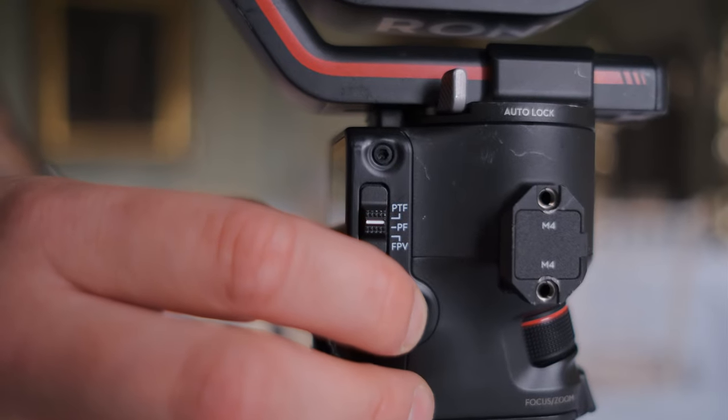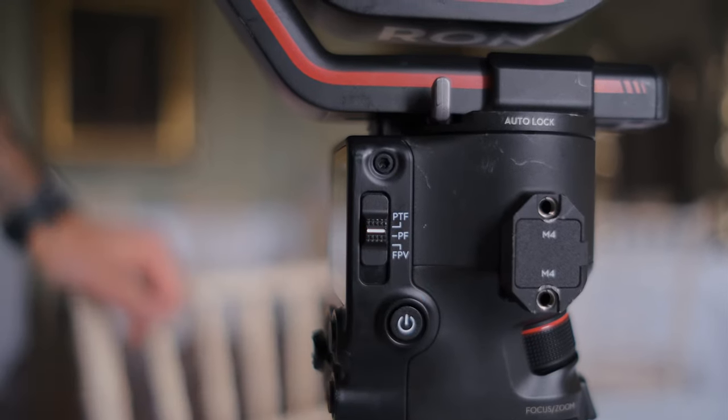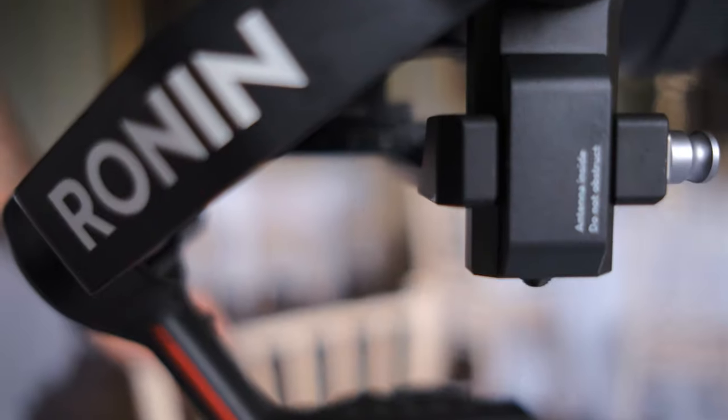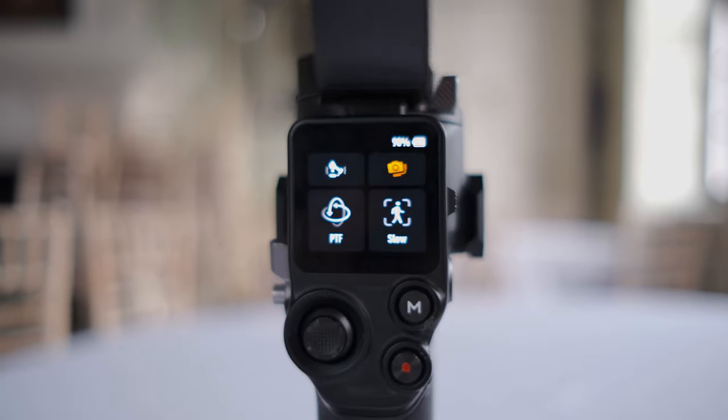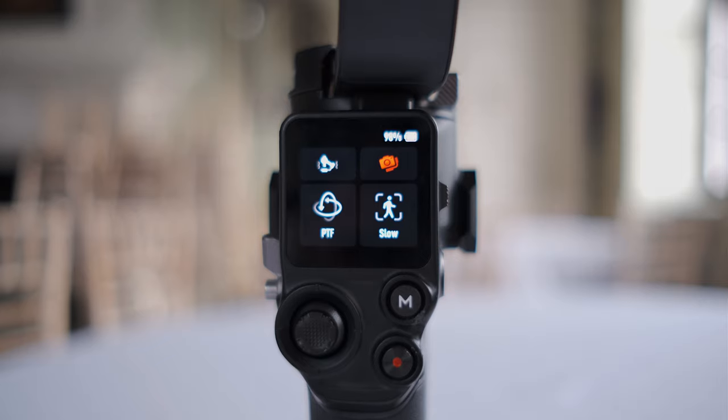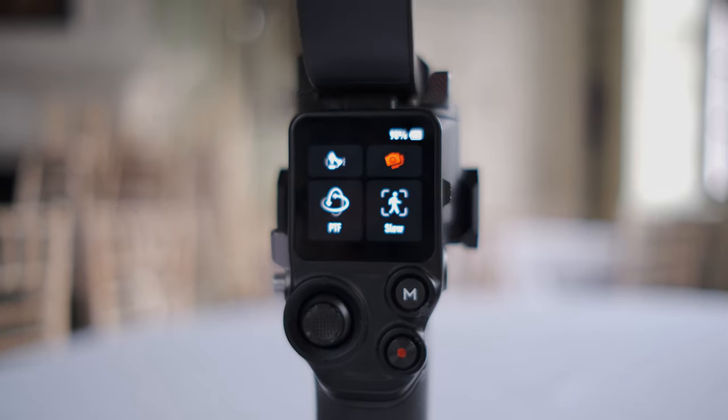Now you've got it all balanced. Next thing to do is turn it on — the on button is on the side here. As you turn it on you'll hear a ping, and then you're on. It's told me that I've balanced it great because it's all green. What you'll see on the screen is if you are off balance — if I just move it like this, you'll see a red mark come up, saying it's out of balance.